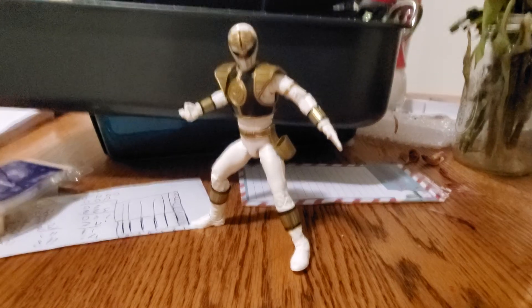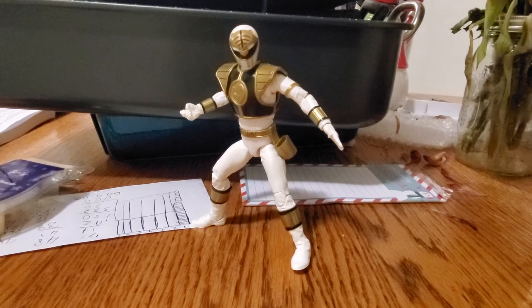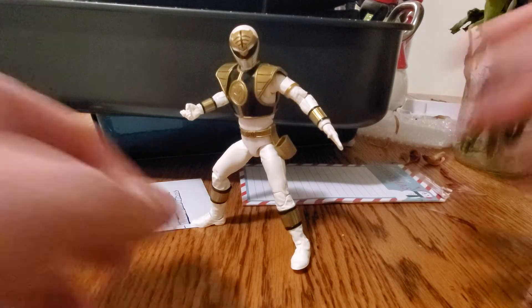This is the White Ranger Lightning collection and I got them in the mail about 15-20 minutes ago. I bought them on eBay for about 20 bucks with shipping and handling, which really wasn't that bad of a deal. This is actually the very first Lightning figure I've bought. I prefer the Legacy collection because they look more cool in my opinion, but I've been watching the Lightning line for a while and figured it was time to buy one and see what the big fuss was about.